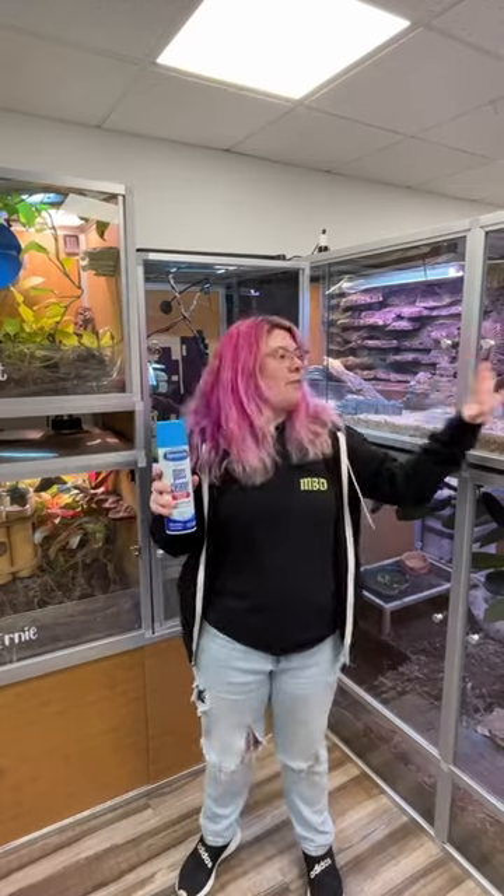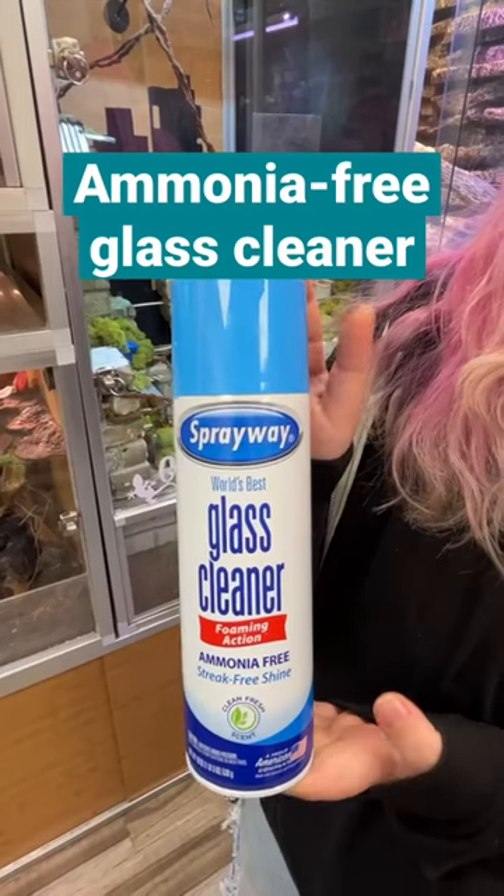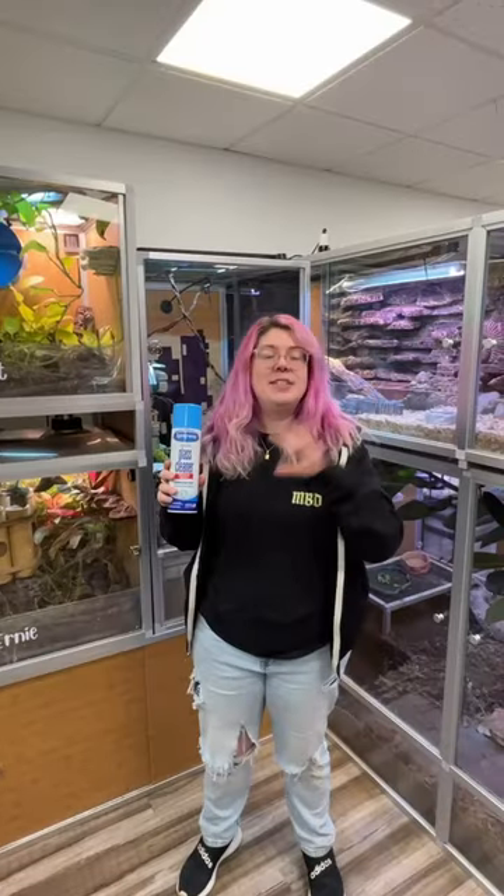The last thing — again, if the door is off of the enclosure or the animal is not in it — I use an ammonia-free glass cleaner. But we want to make sure that all the fumes have dissipated before we introduce our animals back into the enclosure.